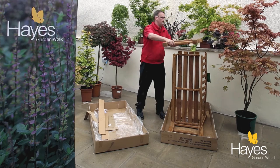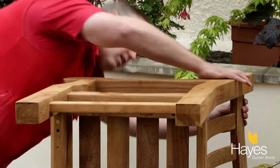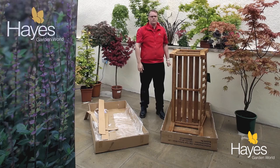Lift it over like so, line it up and tap it down like so, and then you're ready for screws.